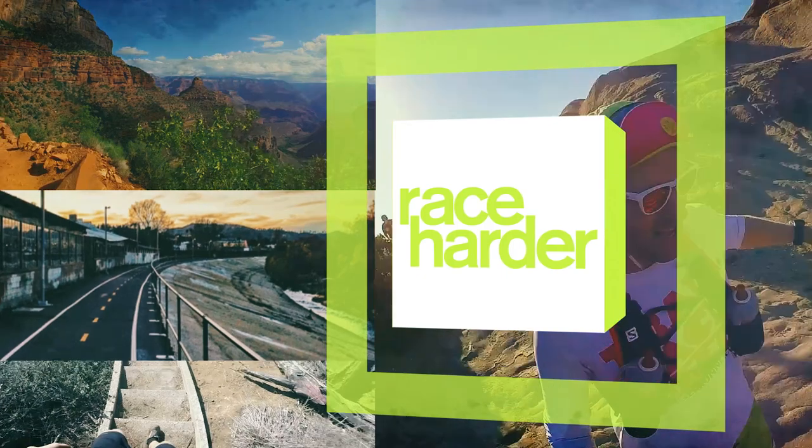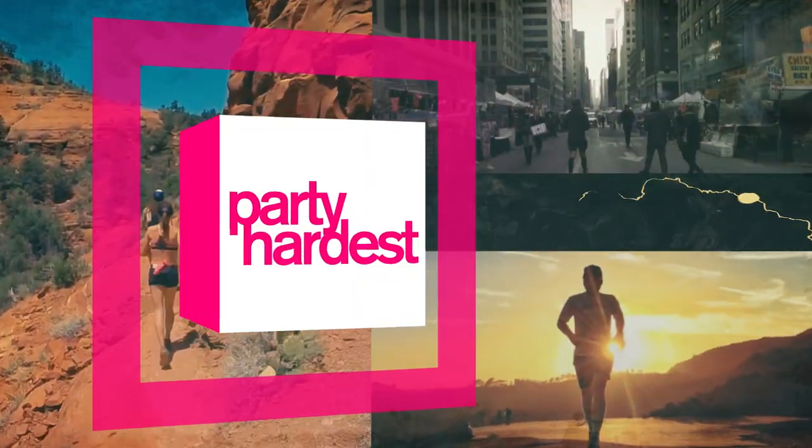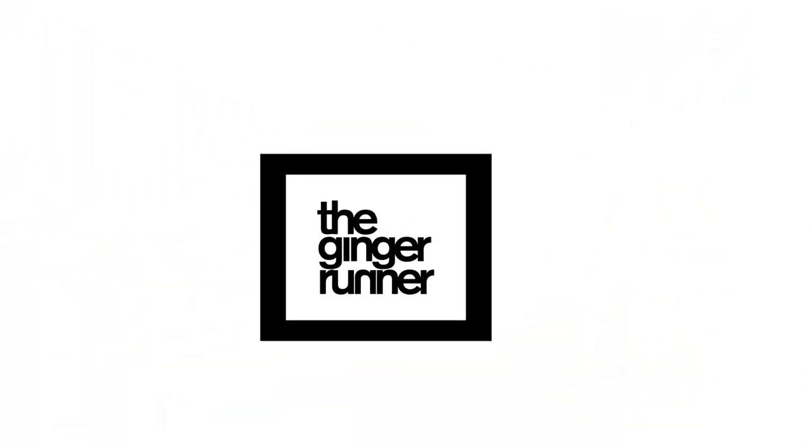I think it's about time I reviewed a GoPro. Ginger Runner. What is up, everybody? Ethan Newberry, the Ginger Runner here for another GingerRunner.com review, and today I'm very excited to be reviewing a product that I don't normally review on this channel. From GoPro, it's the GoPro Hero 5. You guys have been asking for this one. Your first question might be, why is this running channel reviewing a GoPro Hero 5? Let me tell you.